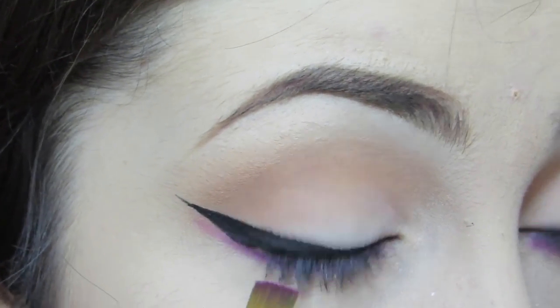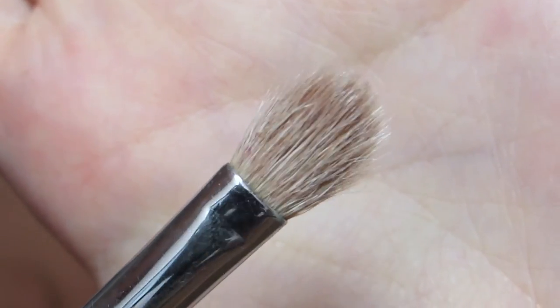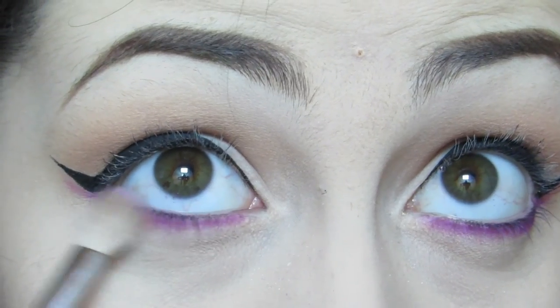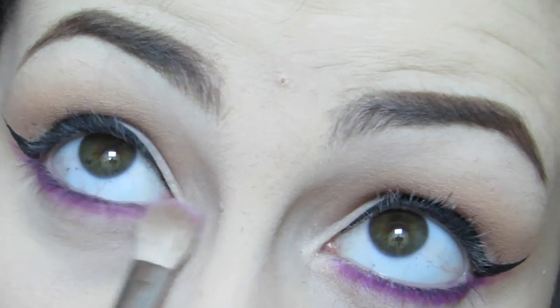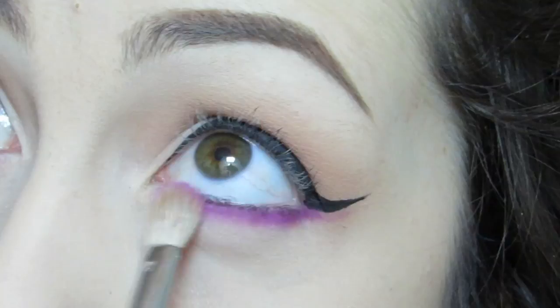Don't be afraid to really pack it on at this point, because we are going in with that tapered brush that we used before, and running this along the lower lash line to really blend out that color. You can even put some more of your purple color onto your brush if you want to make it a lot easier to blend out.